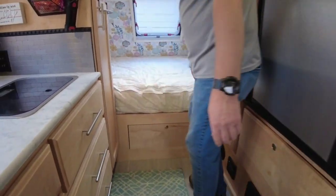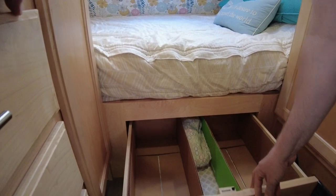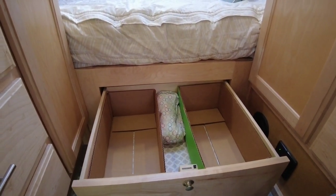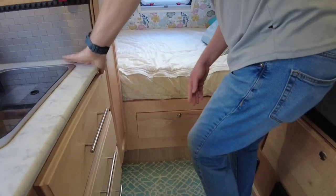Christie, depending upon how many weeks or days we're going to be out, uses this drawer as well. We've got some boxes in there to kind of help separate things. For a two-week trip, we will fill those up quite a bit.